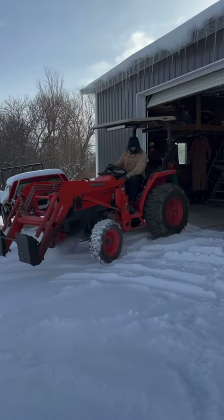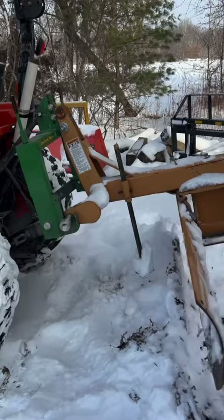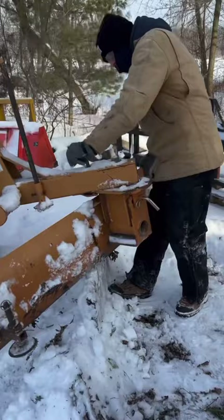Well, I've put it off long enough. It's time to clean up our first major snowstorm of 2024. We're going to put on the homemade front plow that's treated me well for many years of service and my Land Pride 6-foot rear blade.